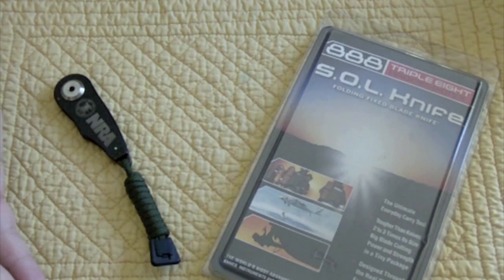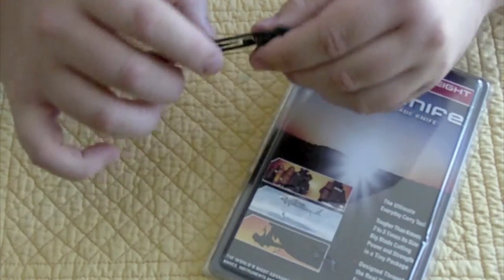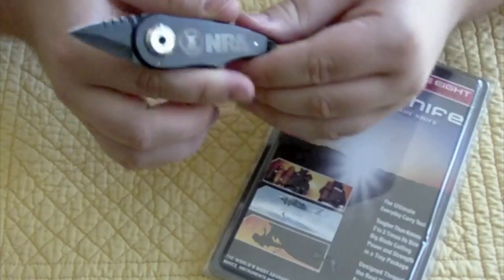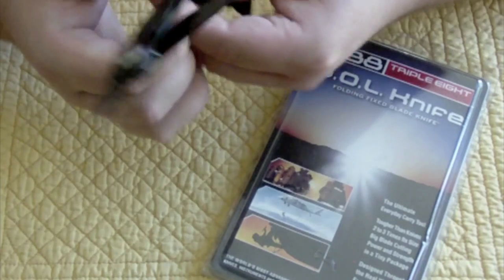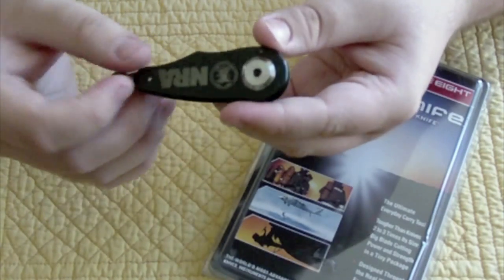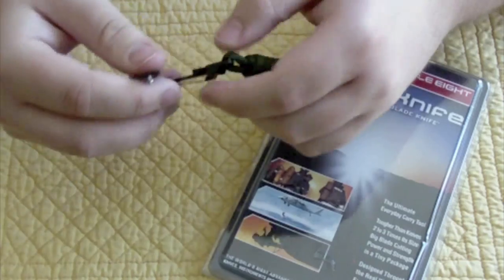The OSS was the spy agency prior to the CIA. The thumb daggers they used were a last-ditch weapon when agents were in a horrible situation with no other weapon available. As a result, they were SOL — out of luck. So SOL equals out of luck. Excuse the language, but hey, it's the name of the knife.